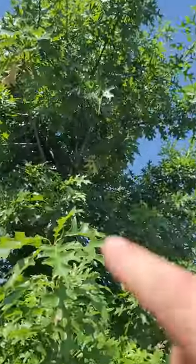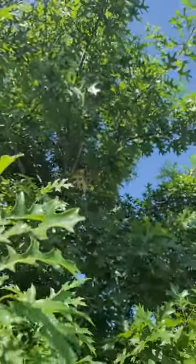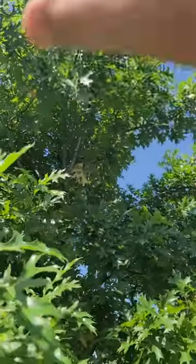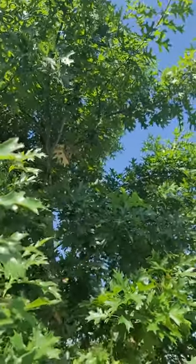We had a situation starting to develop in here where you can see it was starting to form what's called a co-dominant leader, where the branch and the main trunk are the same size. In fact, the trunk basically kind of splits.